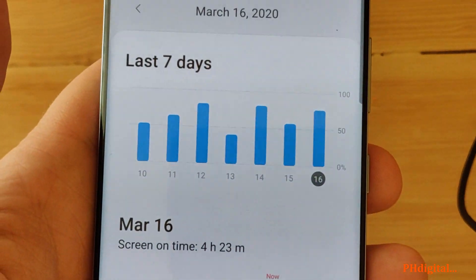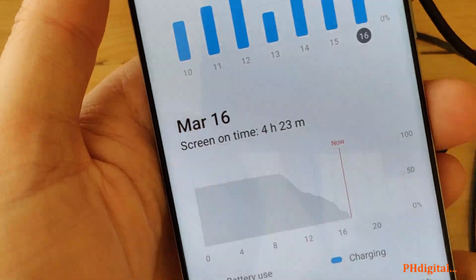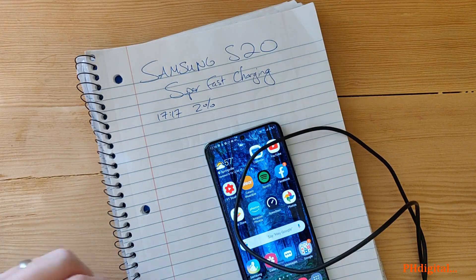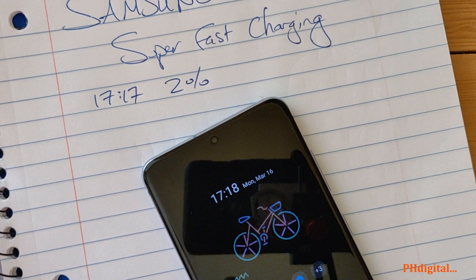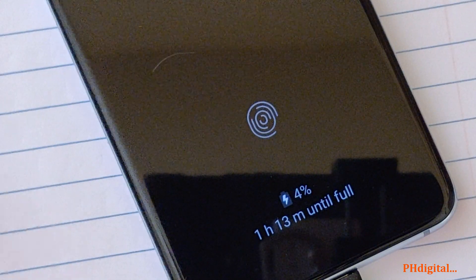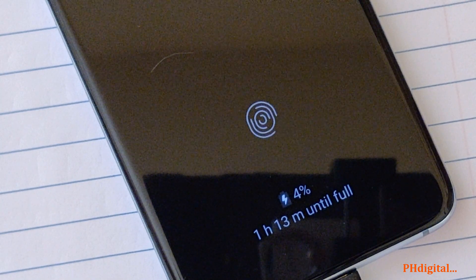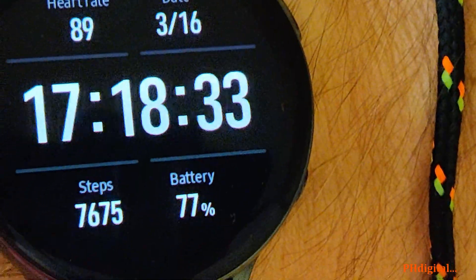So let's charge this and see how fast super fast charging is. We have our super high-tech piece of paper here. Super fast charging: 17:17, at 2%, 1 hour and 13 minutes until full. What I'm really curious about is how long it takes to get to 50% — so clock is ticking, Samsung.